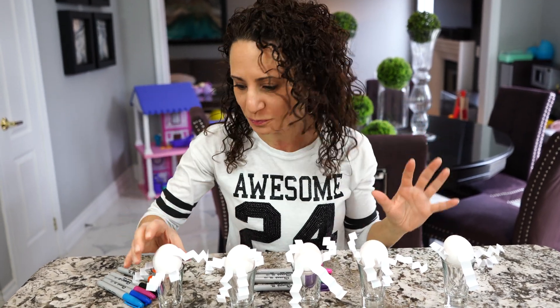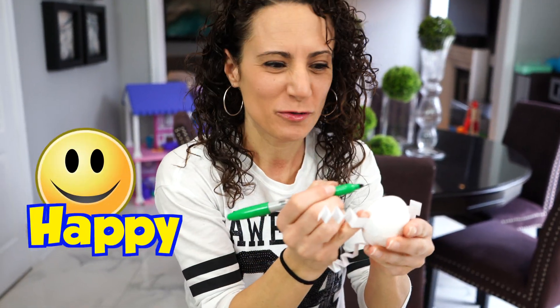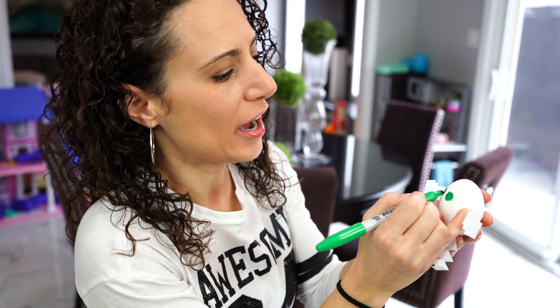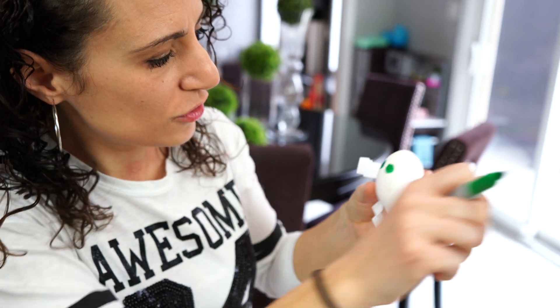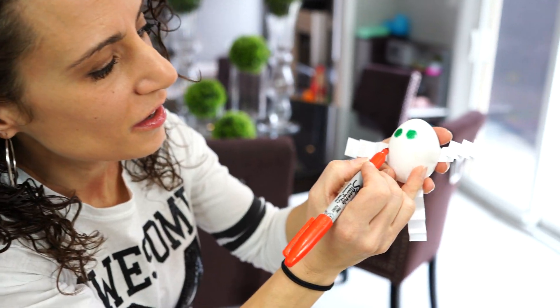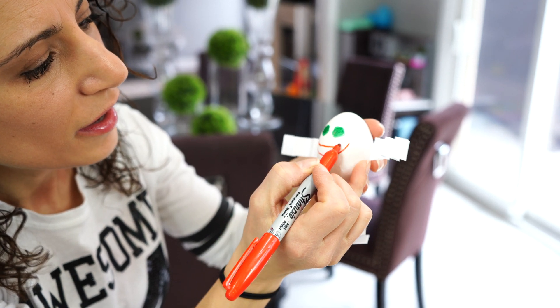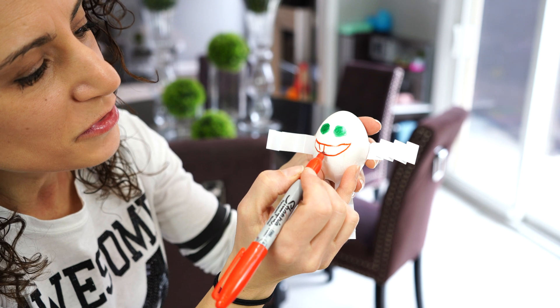Before I show you what I made, we have to make our Humpty Dumpties for the experiment. So let's draw some faces on them. We're gonna start with this one. I think we should start with a happy face, because everyone's happy today, aren't we? So we got the eyes. Let's do a red smile — nice and big. And some teeth. Pretty cool. We got a smiley one.